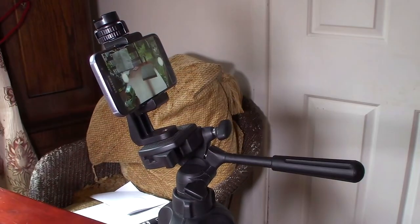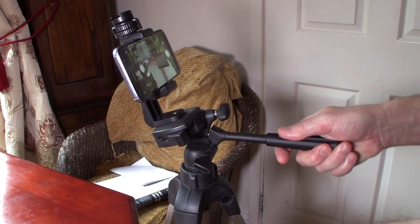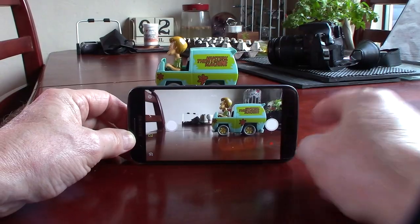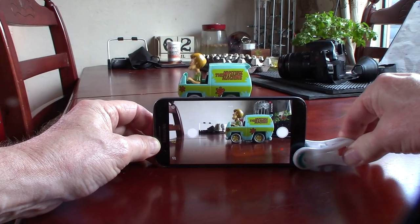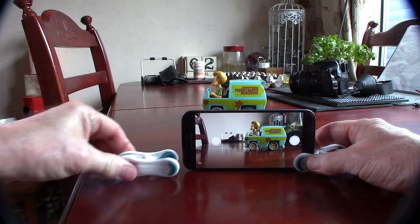Now stop animation does require a rock steady camera, so ideally you need to be using a tripod. But if you don't have one, you can always improvise. This old trick with the clothes pegs works as well as any.